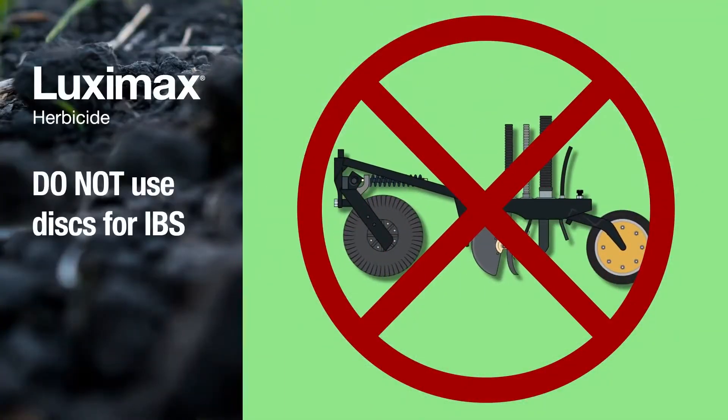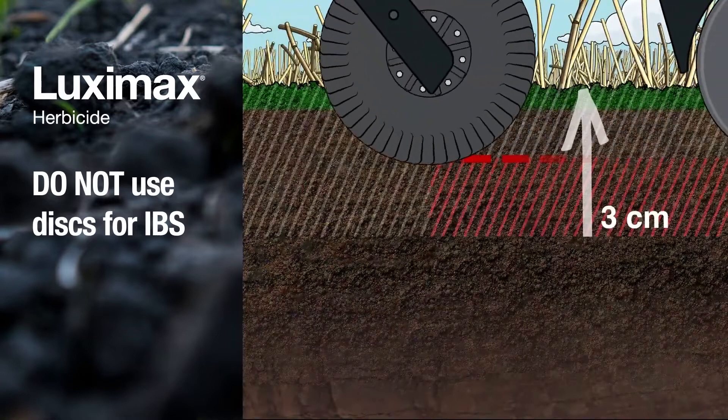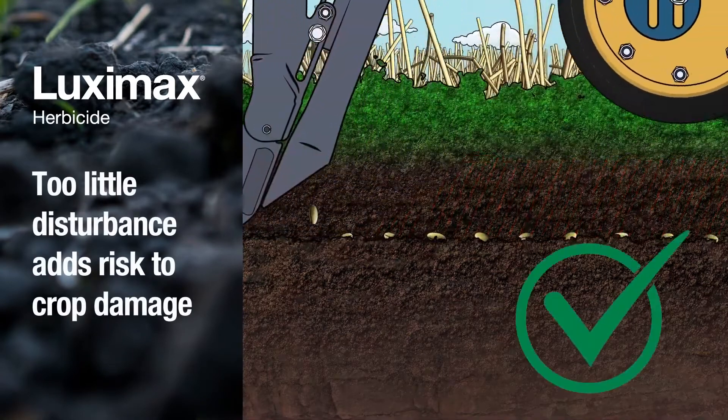Luximax should not be used with disc seeder systems or seeders that can't achieve the minimum 3cm sowing depth. Disc seeding systems vary enormously, but they generally cause much less disturbance than knife points and press wheels.